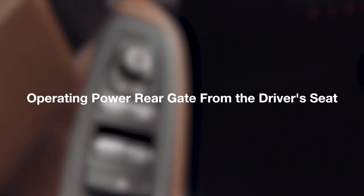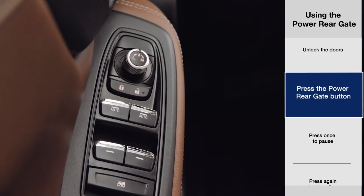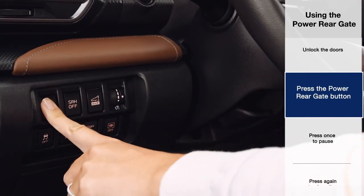To operate your power rear gate from the driver's seat, first unlock your Subaru. If the doors are locked, the power rear gate will not open and you'll hear three beeps. Now press the power rear gate button located on the lower left dash panel.